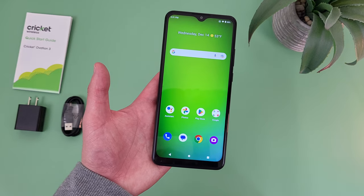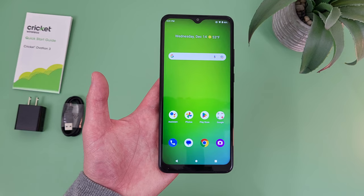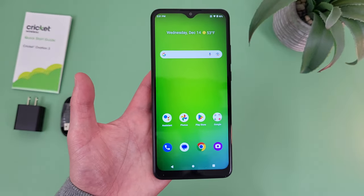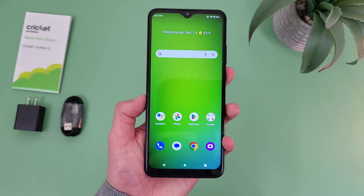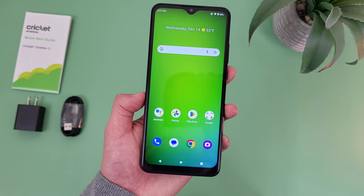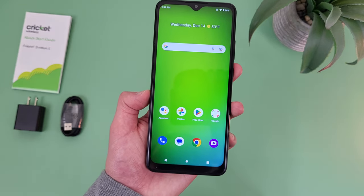My third reason to buy the Cricut Ovation 3 is the display. With this phone, we're getting a 6.82 inch IPS LCD display with a 720p resolution, a PPI of 246, and an aspect ratio of 20.5x9. Despite not having the most amazing display in the world — especially compared to mid-range phones that have AMOLED displays, higher refresh rates, and 1080p resolutions — for a more entry-level phone, there's still a lot to like here.